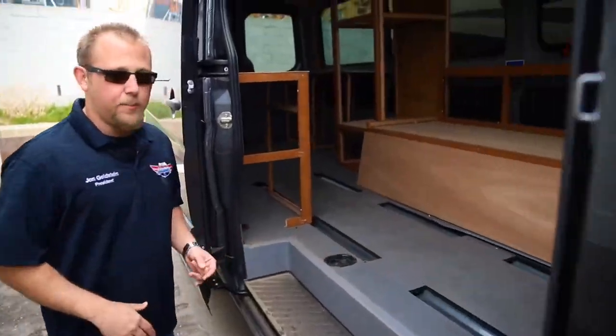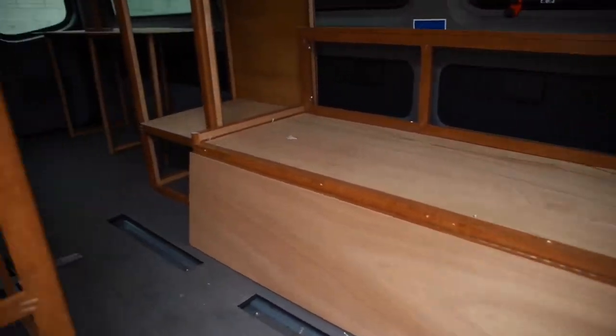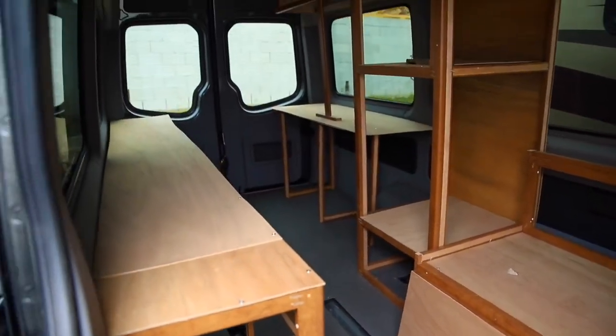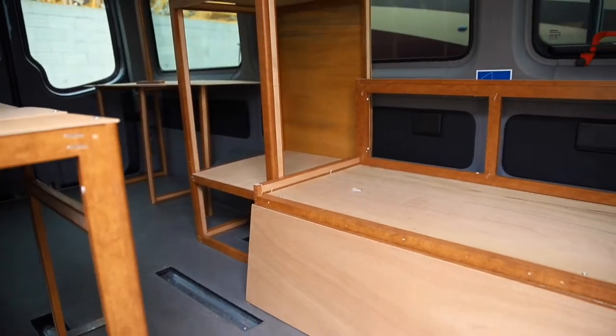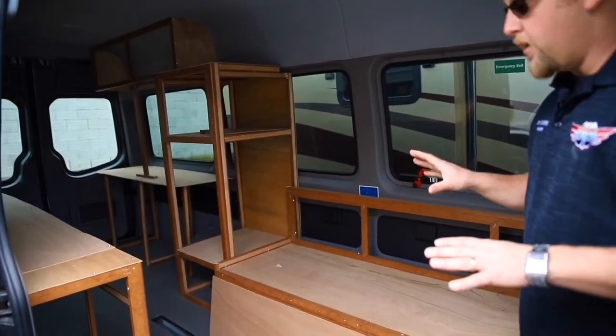Over here this gives you a perfect example of what a coach is going to look like if you do this, or if you make a cabinet over here. We try to do a good old mock-up where we stick in panels so you can see the overall feel of what your cabinets are going to do to your space.